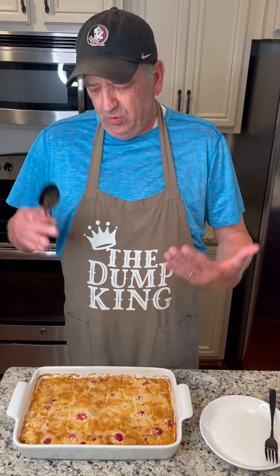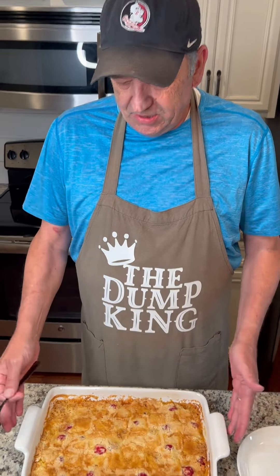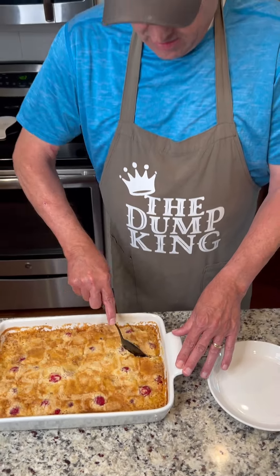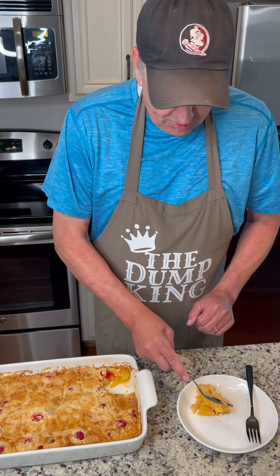The upside down pineapple dump cake is out of the oven. We actually had it in the oven for 45 minutes. It looks and smells delicious. We've had it sitting for a few minutes so it can cool down a little bit, so we're able to take a bite without hurting ourselves.